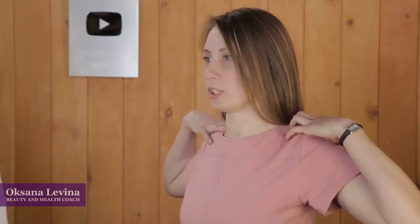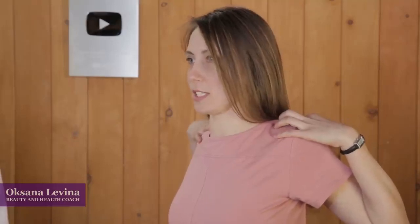For this exercise, put your hands on your shoulders and slowly bring your elbows back like you really want them to touch. Keep pulling your elbows backwards until you feel the tension in the muscles of your chest. Stay in this position for 15 seconds.